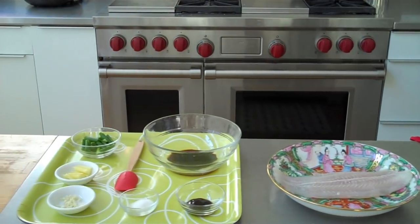Now this dish requires a steamer. I'm using a Chinese steamer. If you don't have one, you can improvise using a covered wok or a covered skillet.